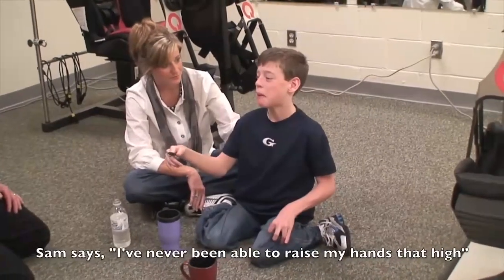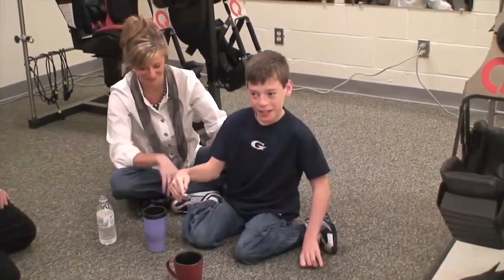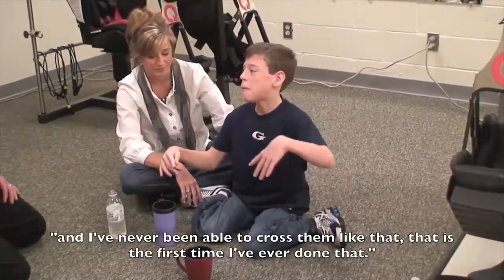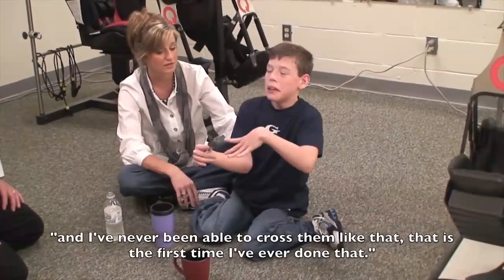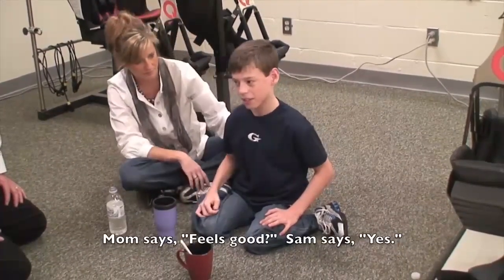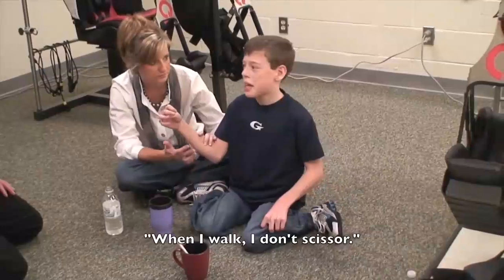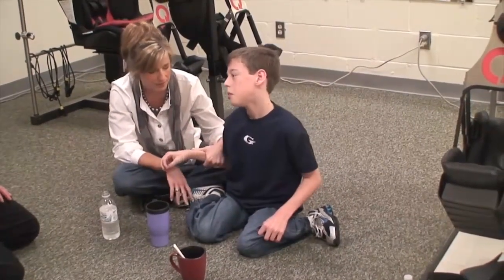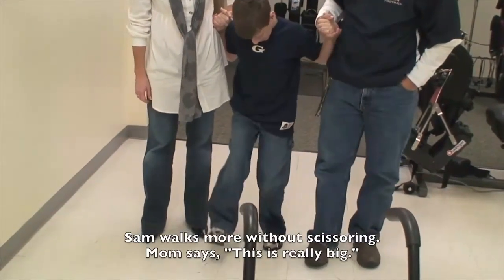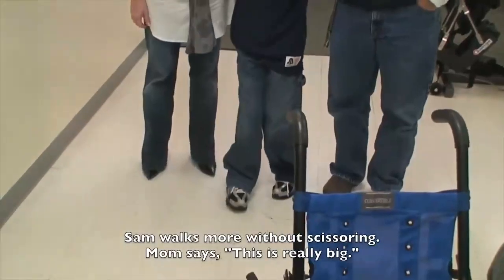I've never been able to raise my hands up. It's an emotional thing. You've never been able to cross them like that — and that's the first time I've ever done that. The patient says: it feels good. Like when I walk, I don't scissor. Your feet are straight, Sam. Look at the smile on his face — that is awesome. Scissoring is a big piece, and that's the first thing.